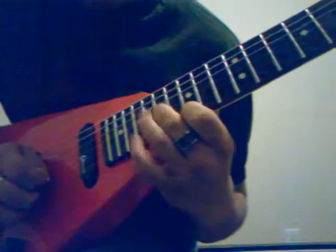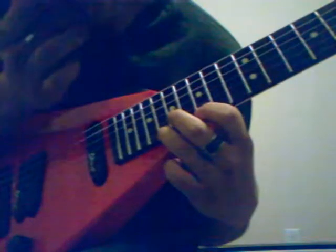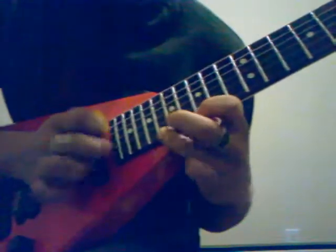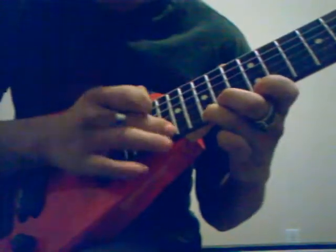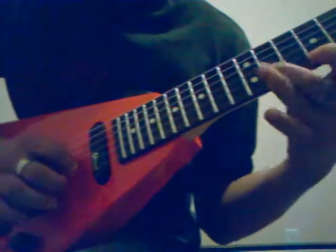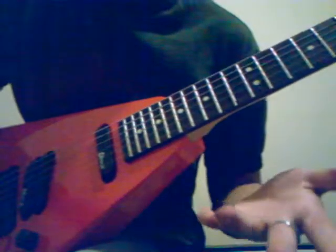And then we're gonna sweep down to the 17th fret, and back to the 18th fret. Then I'm gonna tap the 19th, 20th, 21st fret. And then I can go back to the 15th fret position. And then I'll slide this one, put this one on the 12th fret. And so on and so forth.